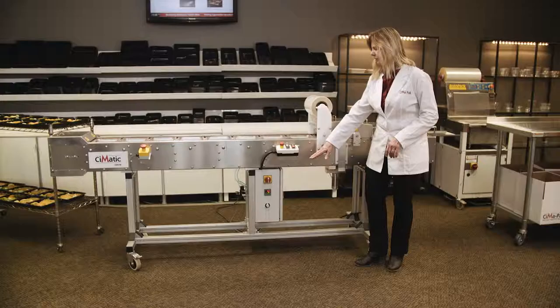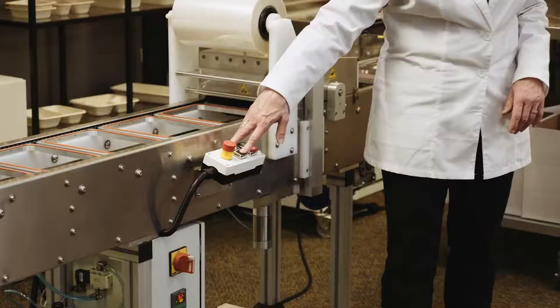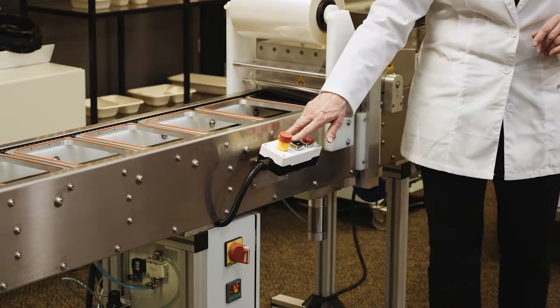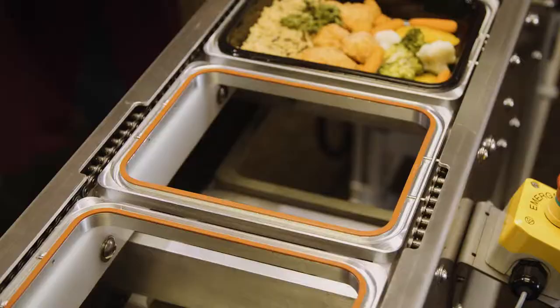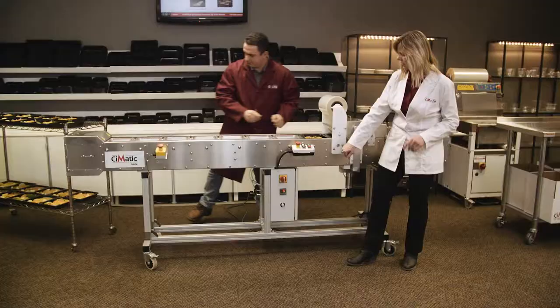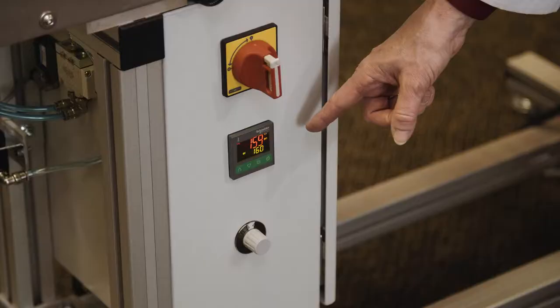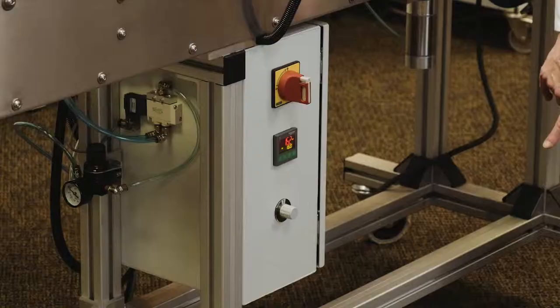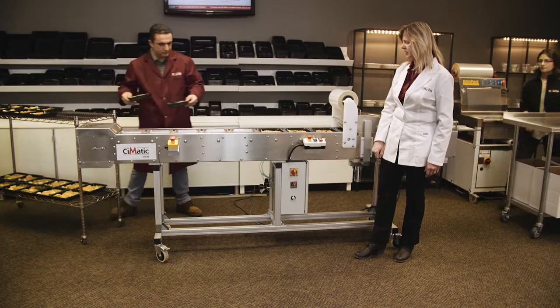Your controls are very simple. You have your jog forward, you have jog back, and you're going to use that for any adjustments you have to do to get set up. Otherwise, you can press start. You have your on-off switch, your temperature control at 160 degrees, and your speed control — so we can increase the speed once we're set to go.